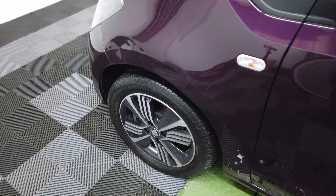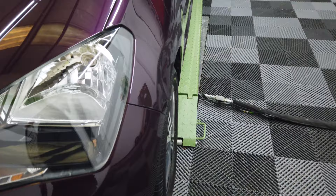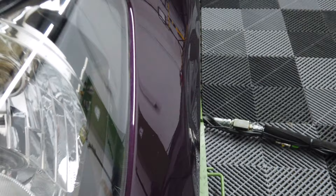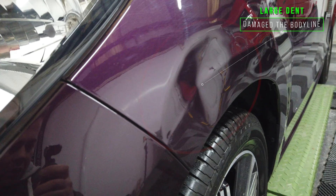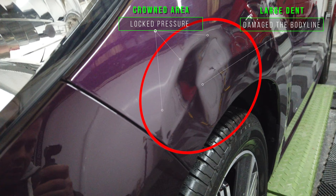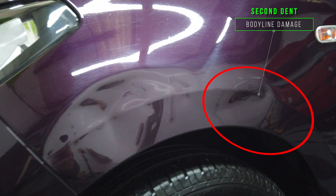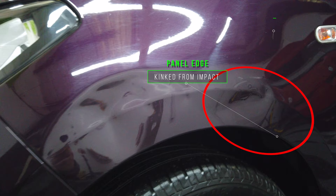Before I start the repair I'm going to explain all the different areas that need repairing. By using the red line to highlight where the body line is meant to be, we can see that the wing has been severely pushed in almost by 30mm. Taking a look at the dent from the side, we can see how big it really is. From the heavy impact it's created a kink at the top — this is called a crown — and there's a lot of pressure locked in this area. Looking at the far end of the wing, we have a second dent; this has also damaged the body line and has a crown at the top. The panel edge is also kinked from the impact.